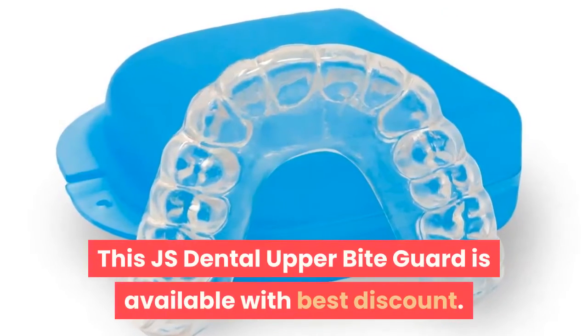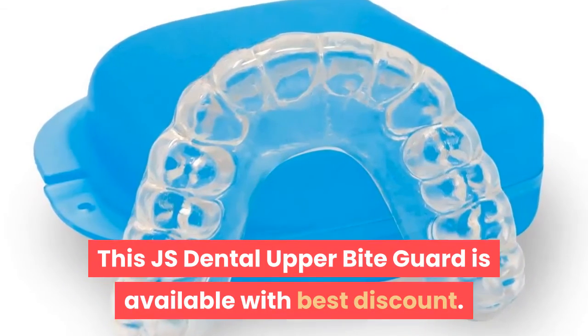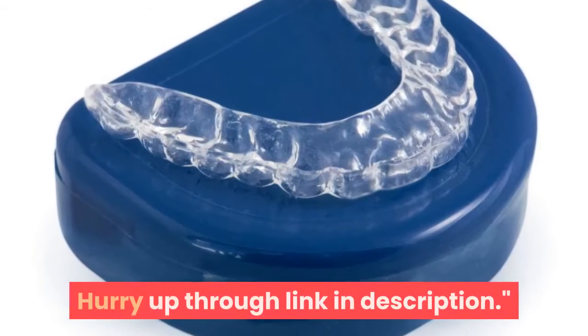This JS Dental Upper Bite Guard is available with the best discount. Hurry up through the link in the description.